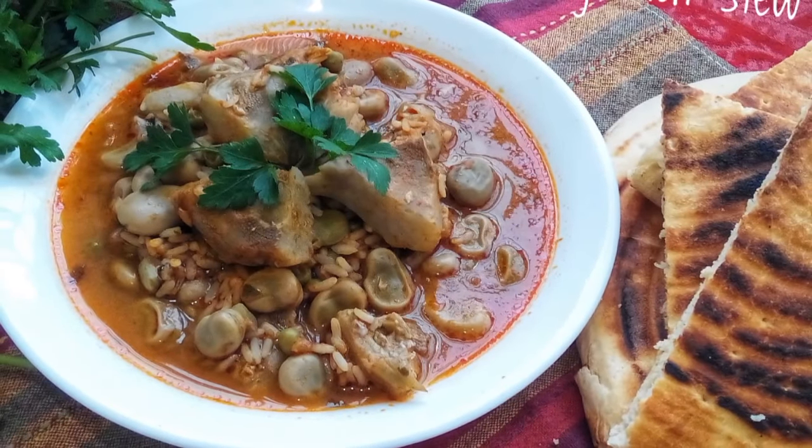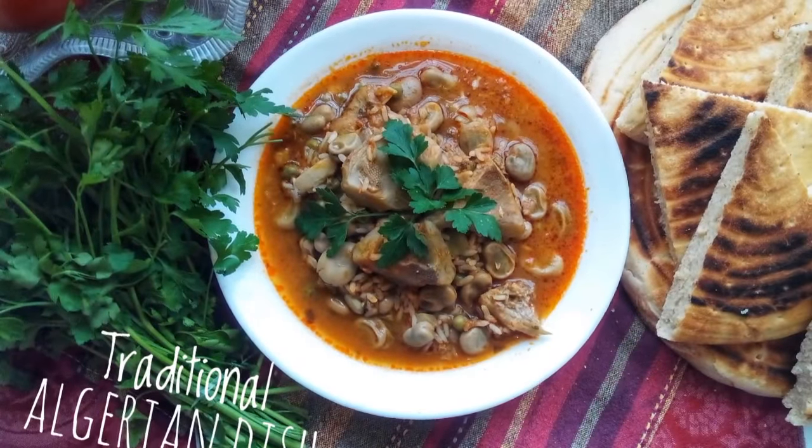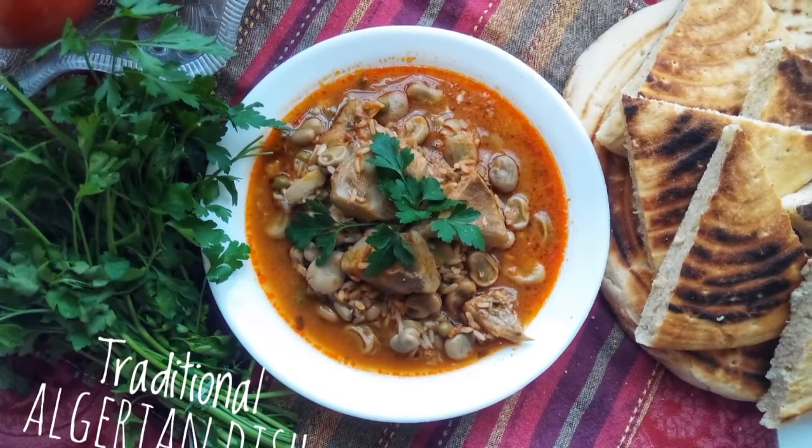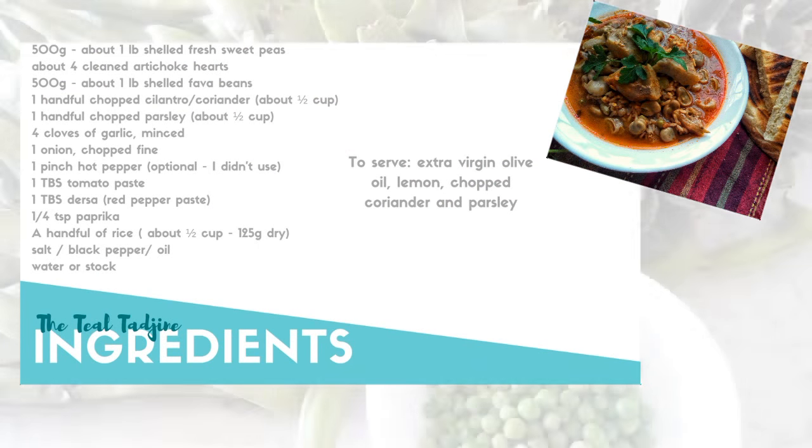We're preparing the biha, which is a traditional Algerian dish from the city of Algiers. It's a vegan dish that utilizes the abundance of fresh in-season vegetables. There are many versions of this dish, but today we're going to be preparing the one that my family favors.